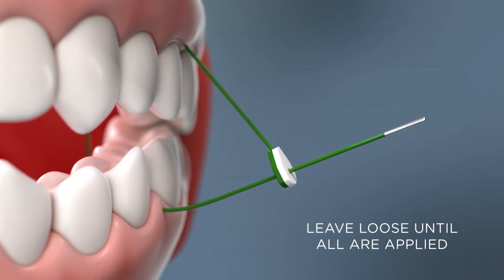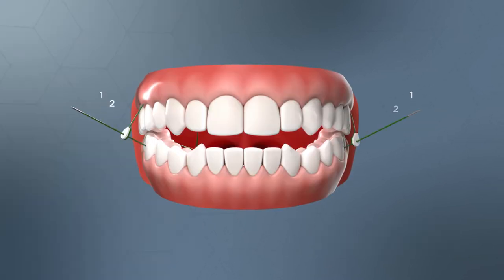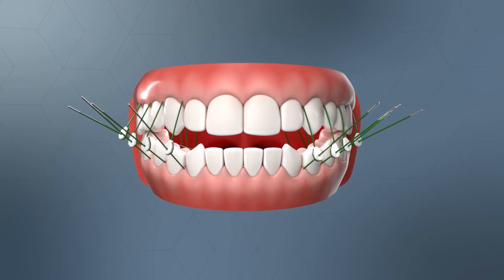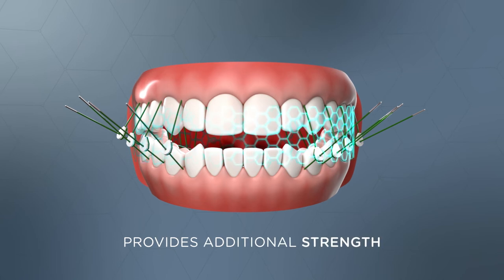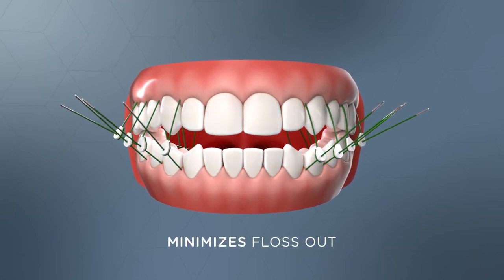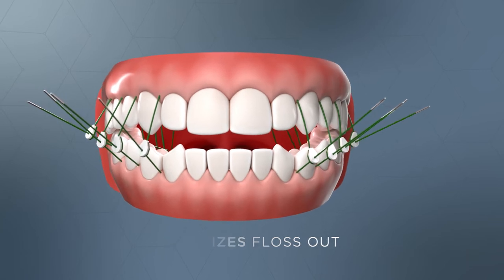Leave the ties loose until all are applied. Apply three to four ties on both the left and right sides of the mouth, ideally in sequential embrasures. This provides additional strength and minimizes the possibility of floss out while distributing the occlusive forces throughout the jaw.